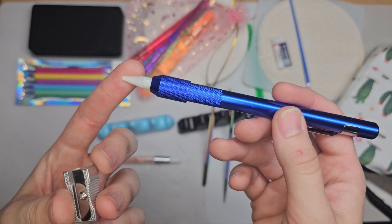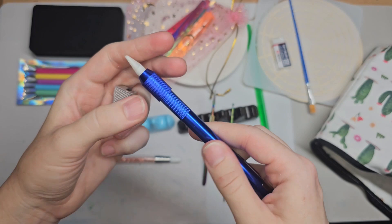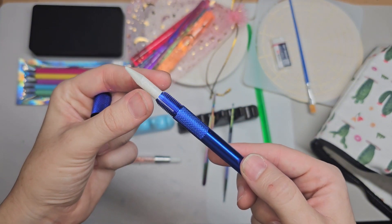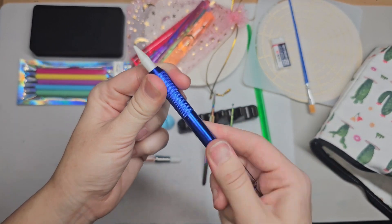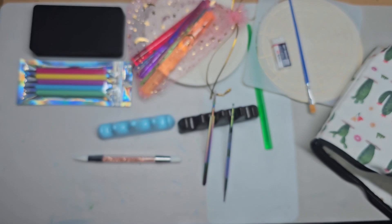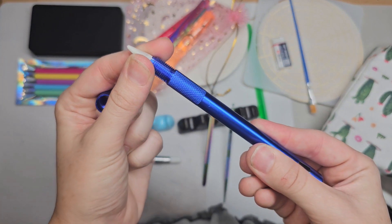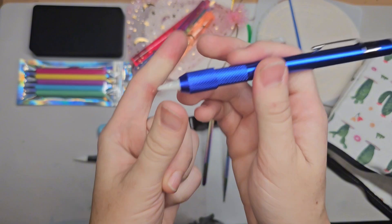I've noticed that soapstone is the easiest to get off your pieces, and that's why I love it so much. You'll be getting these soapstone pencils — the soapstone is already in there, already sharpened. If you want to sharpen it more, you have to pull it out a little bit more, then put it in your sharpener. And if you want it shorter, you just twist this off, make it go back in a little bit more, and twist it back on.